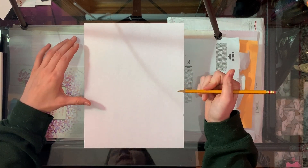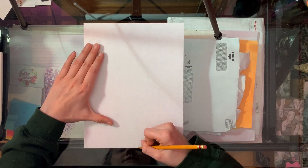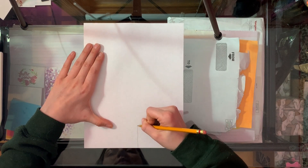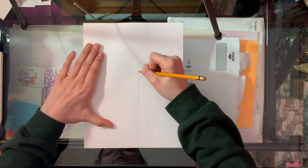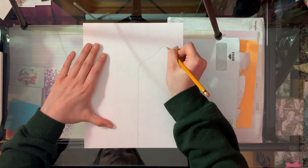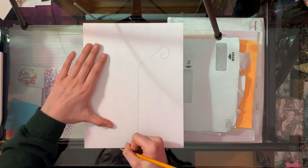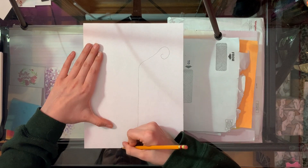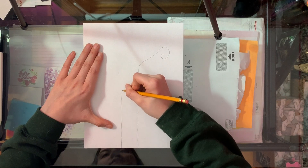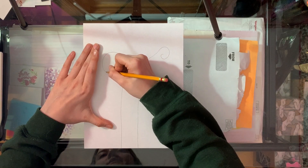Our very first step is to draw the two sides of our tree. To do this we're gonna start at the bottom of our paper and draw a straight line all the way up to about there, and then start to pull it out and make a curly end. We're gonna repeat this over here for the other side of our tree trunk — make a straight line going on up and then start to curl it on out.